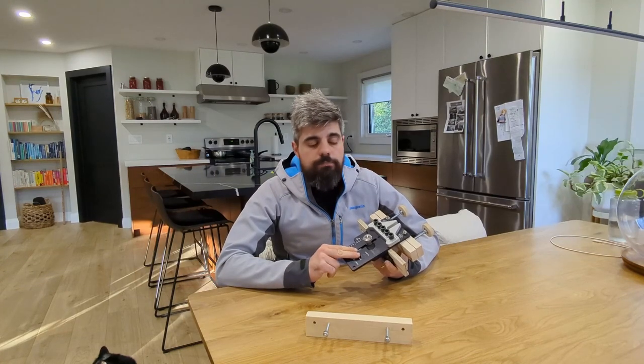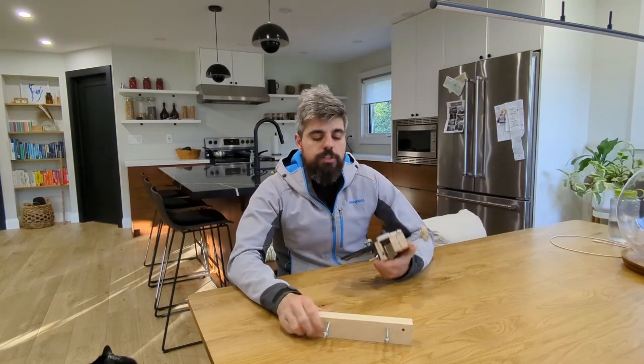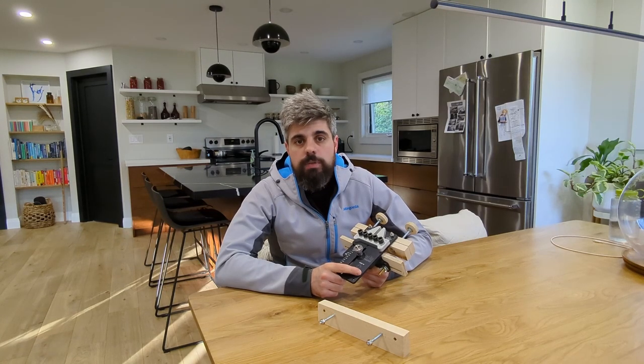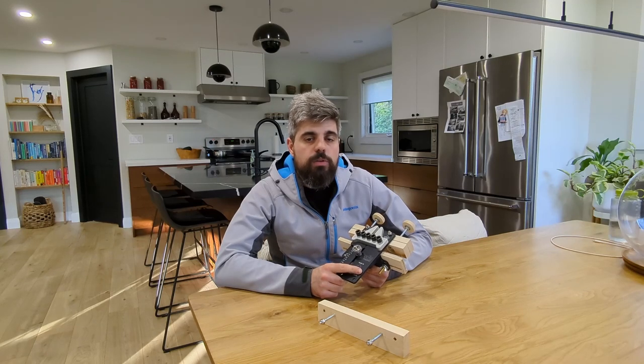This is the Dowling Jig made by Jessam, and these are some add-ons, fixtures, and attachments that I've built that make it a little more versatile, a little more useful, and a little quicker to set up. If you have one of these jigs or you're thinking of buying one, stay tuned because you're not going to want to miss some of the additional features these add-ons give you. I have no affiliation with the company and real money was spent on this tool. It's been in my toolbox for about 5 months and I found myself reaching for it on almost every project. It's easy, it's accurate, it's quick, and honestly the results speak for themselves. But with that being said, I think there are a couple areas that we can improve on.